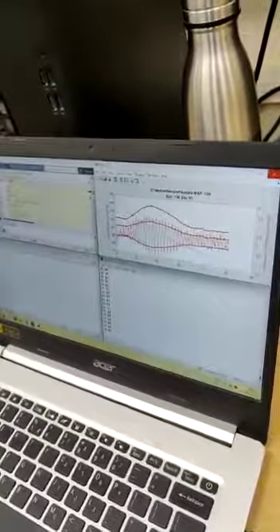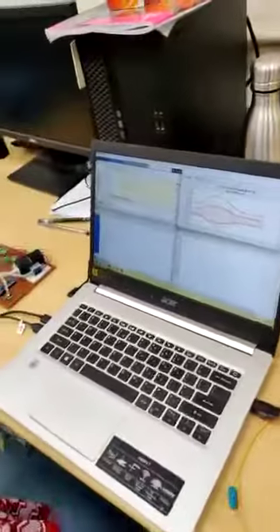We have got the full reading here of blood pressure. This is our algorithm which we have developed. As you can see, the systolic pressure is 136 and the diastolic is 91 and the MAP is 109. This is how it is working.